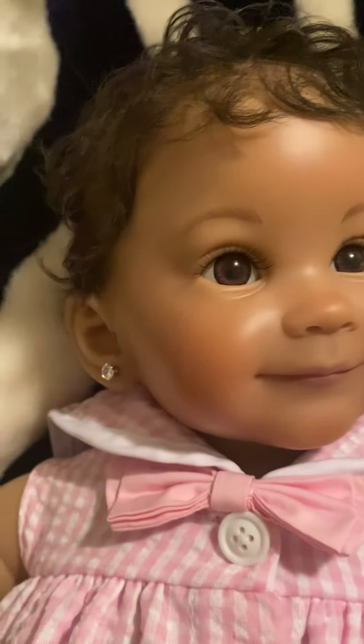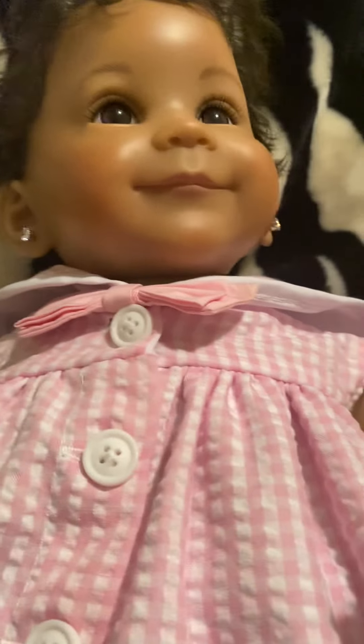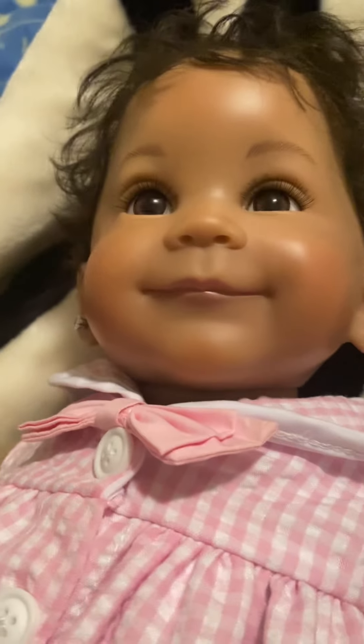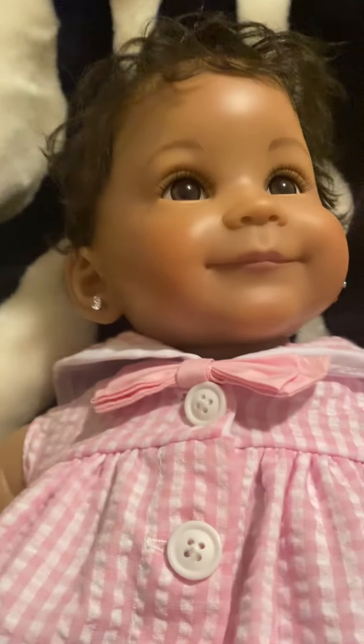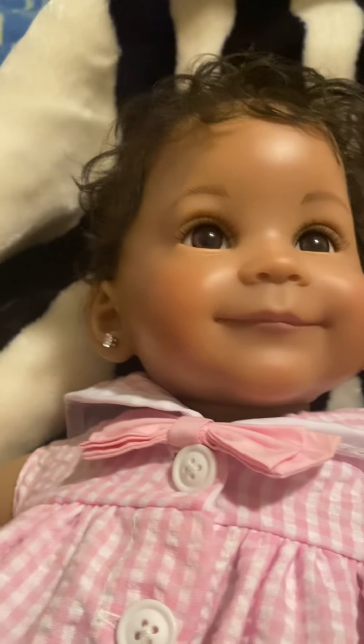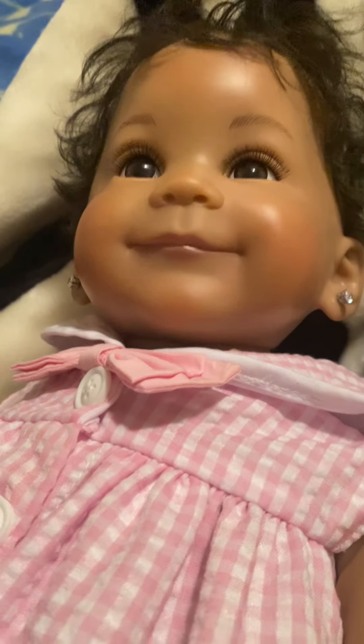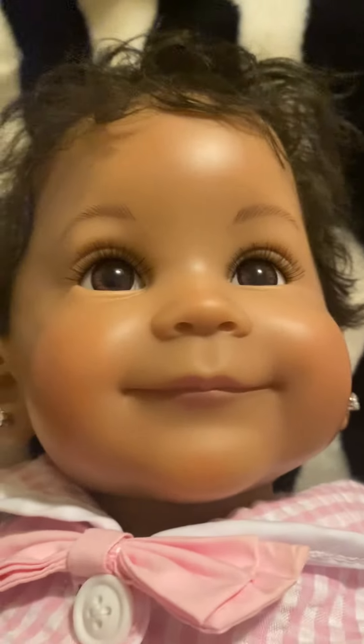Her little hat is still in the bag, but I will have her in a future video. I just want you all to see the ninth photo winner — she is so precious. I'm so happy to have her in my reborn baby collection. I would love for y'all to like and subscribe and come back to see my babies. Y'all be blessed! Bye — say bye, Nevaeh!